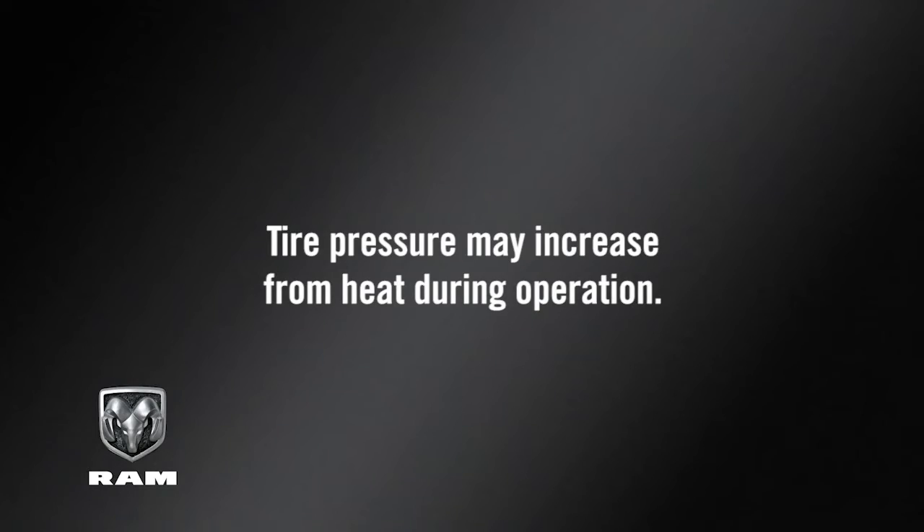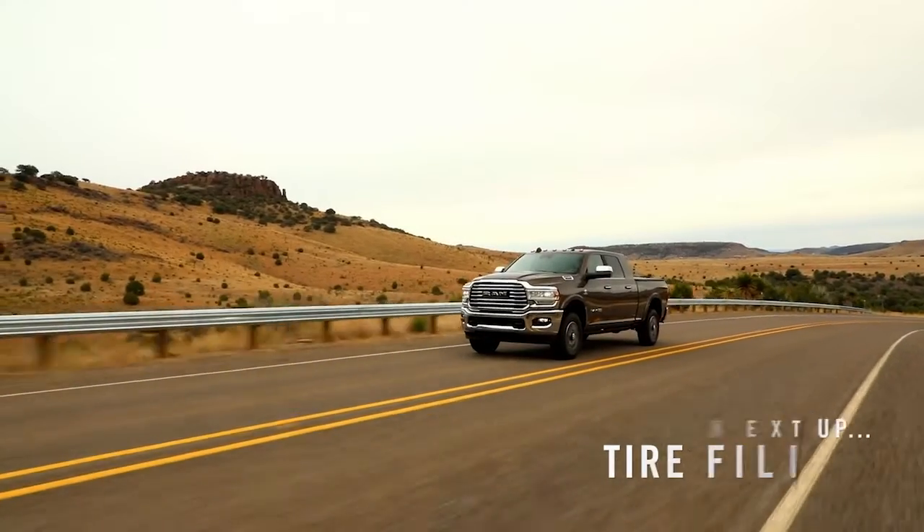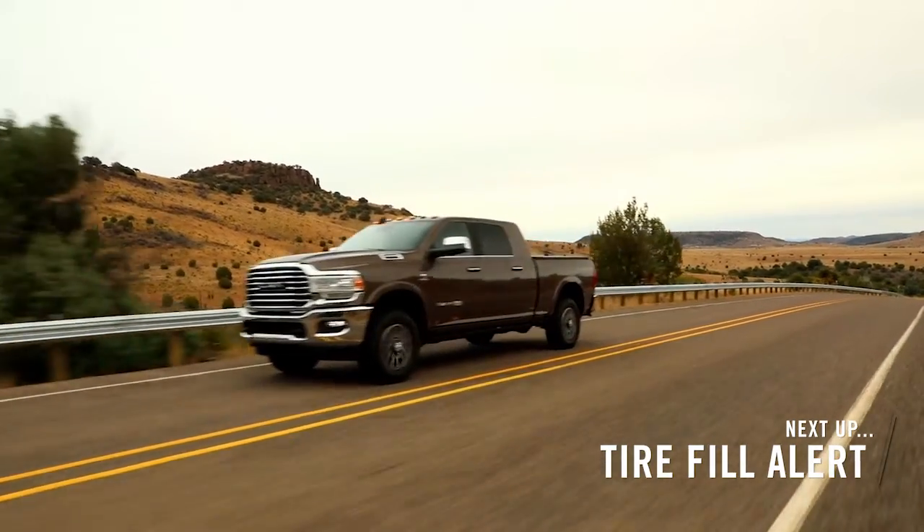especially in the winter. Tire pressure may increase from heat during operation. Do not reduce this normal pressure buildup or your tire pressure will be too low.